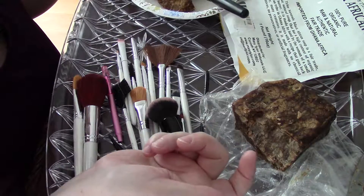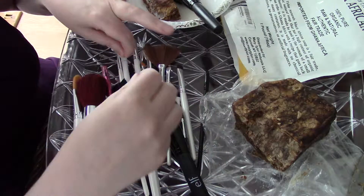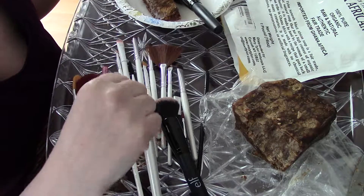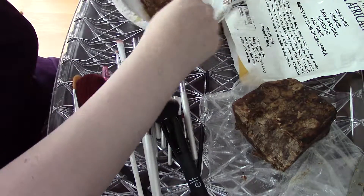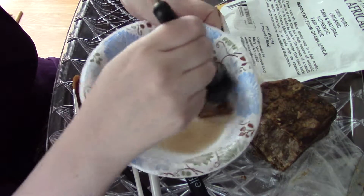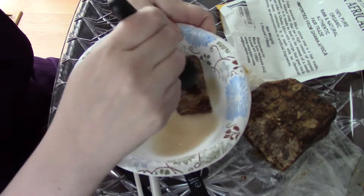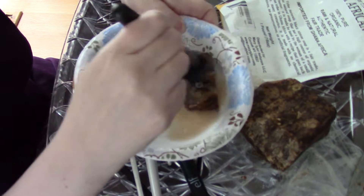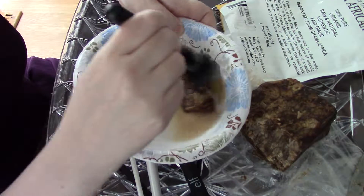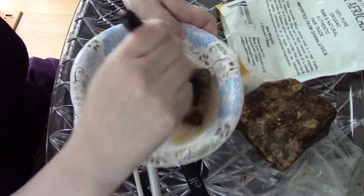I'll show you how I do one brush and then I'll repeat the process for all of them. You can see the stuff that starts coming out — interestingly, it's not the soap, it's actually all the residue coming out from the brush. I believe this must have been a foundation powder face brush, which is at least what I used it for.